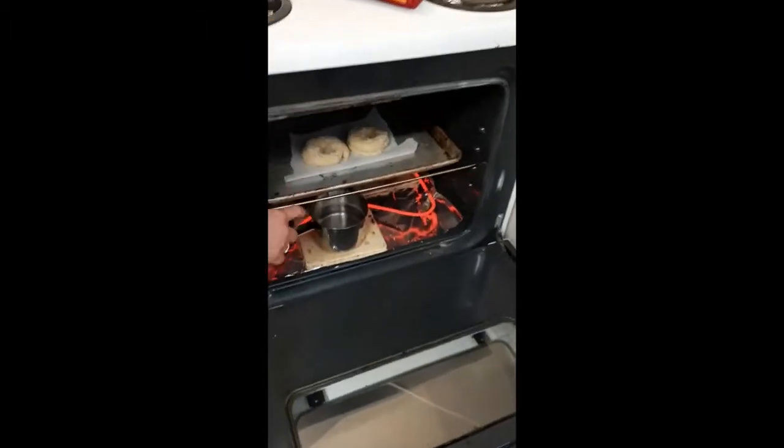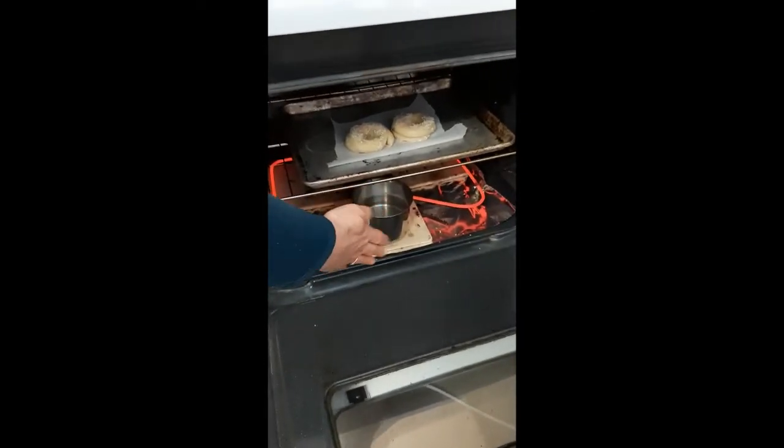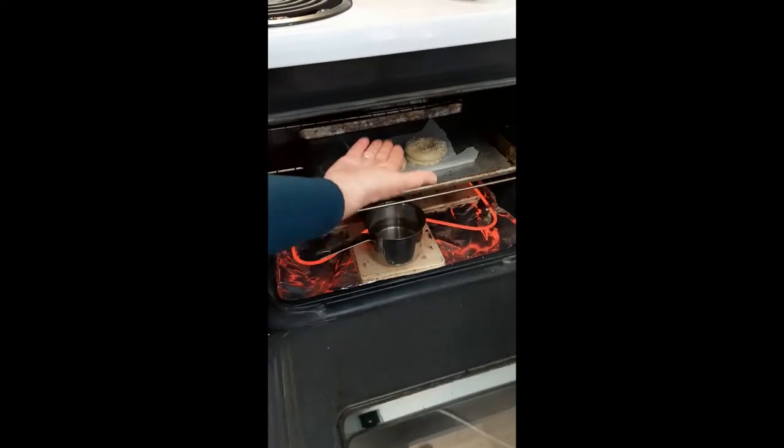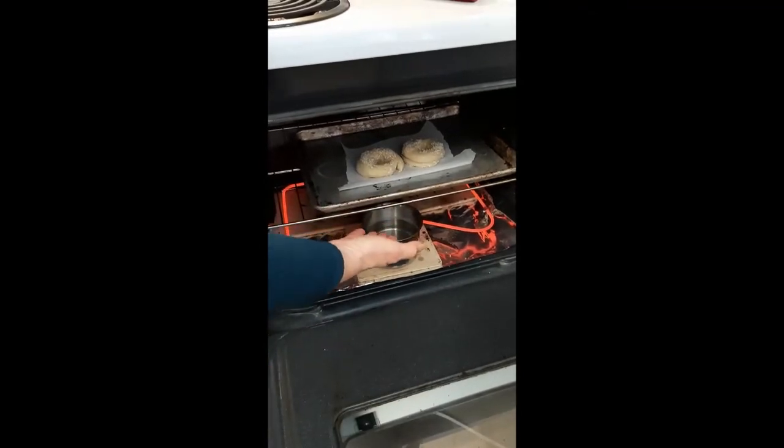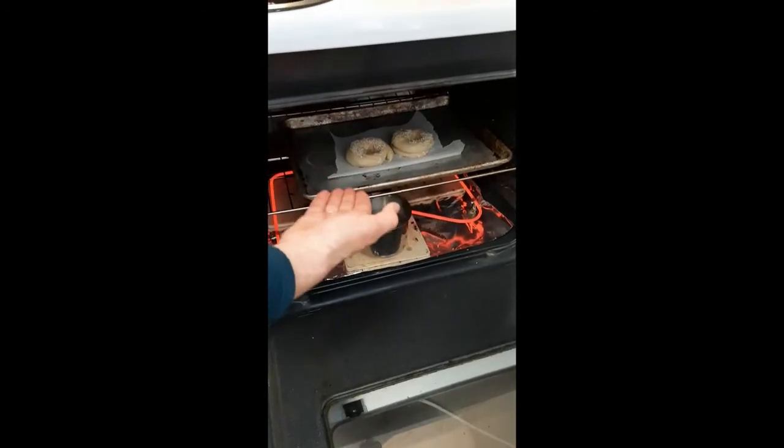Have a look in the oven there. You can see there's my pot of water and I have pizza stones — if you have them, that's great. But if you don't have any of this stuff and you don't have a pot you can put in the oven, just put the bagels in the oven. It'll still work.